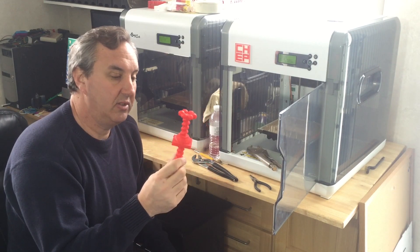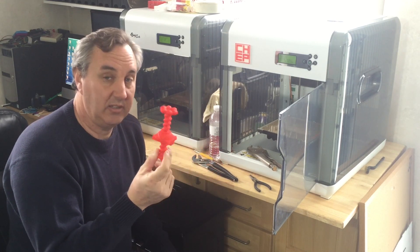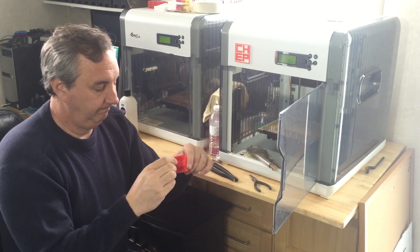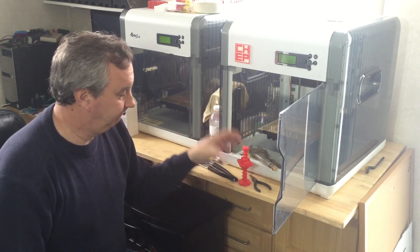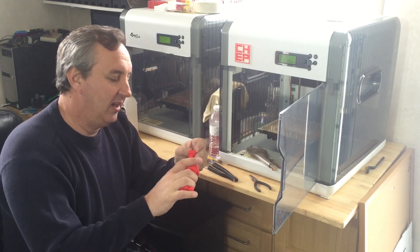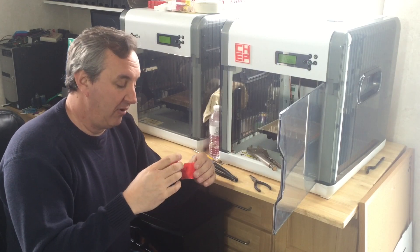I think part of it is just the slicer — it's just not slicing files right. That's a bad one. But I'm not going to leave you with that. I actually have a second print for Filament Friday I want to show you.